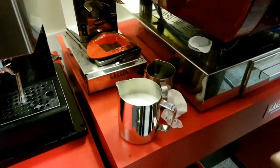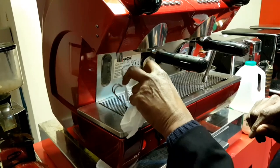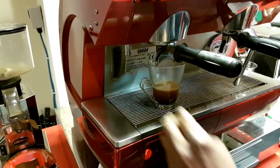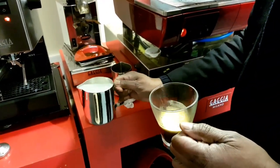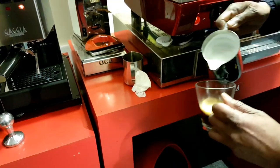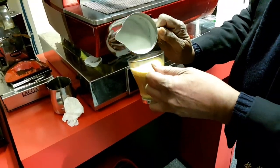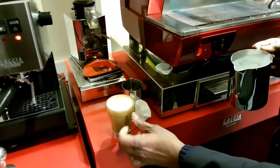So if you wanted to make a cappuccino, the usual ratio is one-third coffee, one-third milk, and one-third froth. You can pour it in. You can see how frothy that is. And that would be your cappuccino coffee.